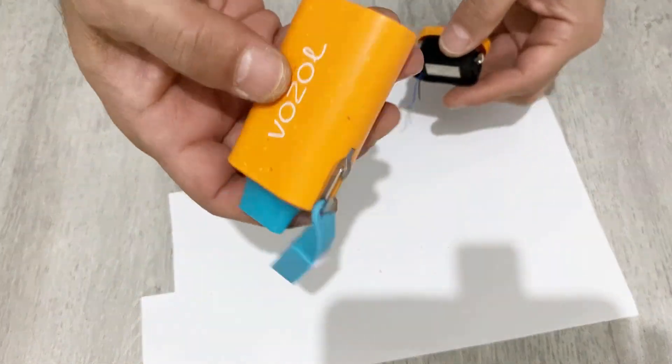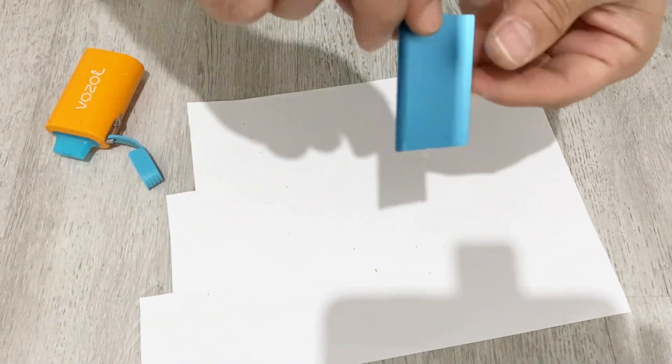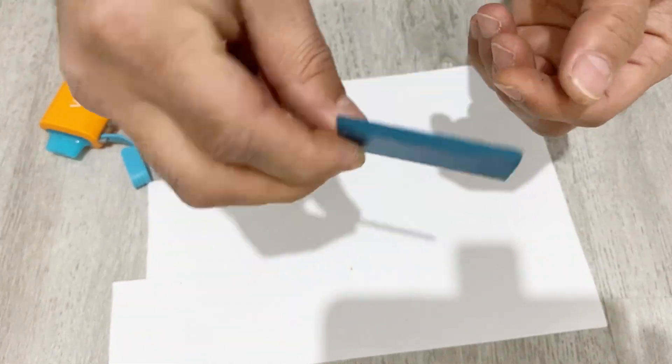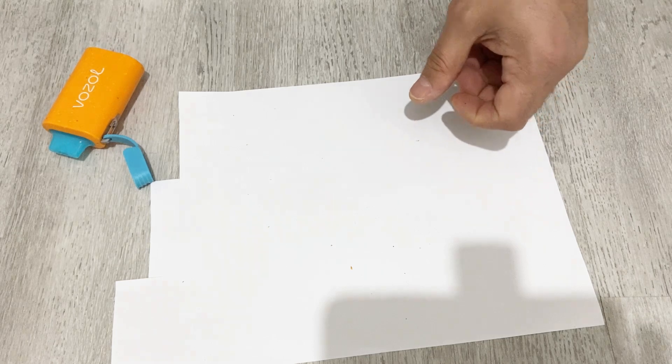I'll just cut this cable. You see there are two cables — it's not very important, you can cut them. Now we are not going to use this part, but here we have an aluminum sheet. You can use this aluminum sheet as material for another project, so I'll put it away.